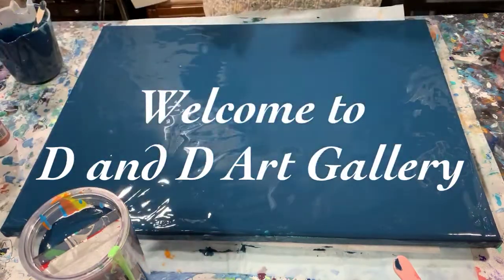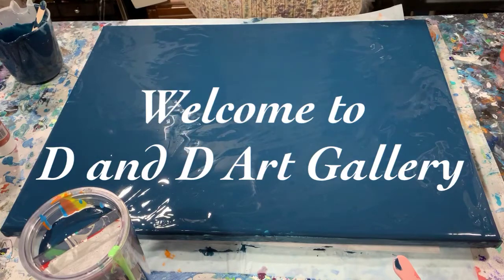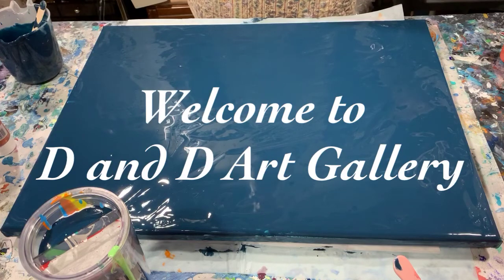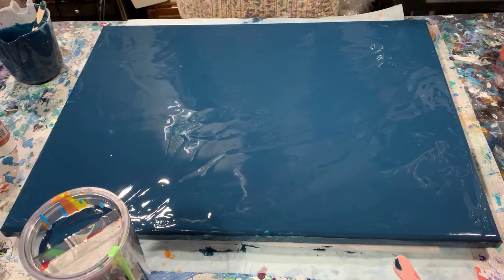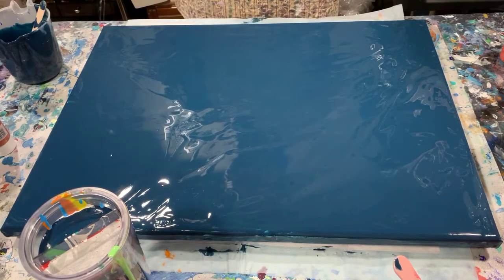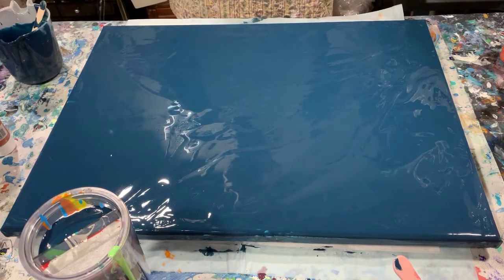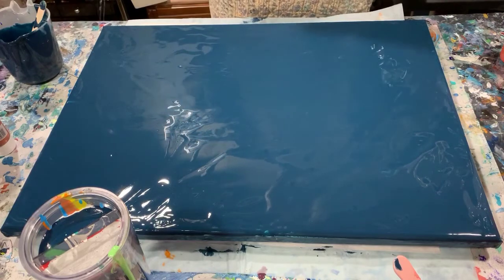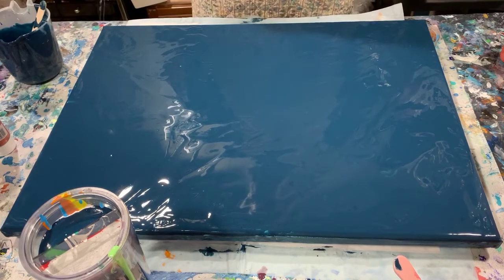Hi everybody, it's Deb from D&D Art Gallery. Hope you're all doing well. Today I have an 18 by 24 gallery wrap canvas. I've put down a layer of navy blue paint that I made up — it's very dark because I added phthalo blue, black, and dark green. Today I'm going to do a split cup dirty pour and just have some fun with it.